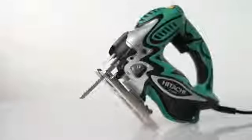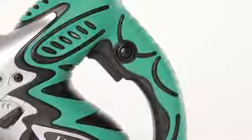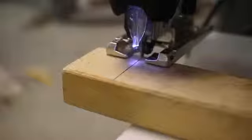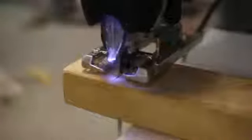Add in the ergonomically curved handle with a variable speed trigger lock and you've got a grip you can hold onto all day. Its 5-amp motor means the Hitachi can power through over 4 inches of wood, a quarter inch of metal, and any composite you can throw its way.